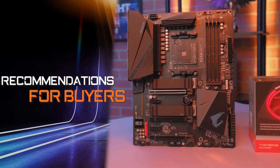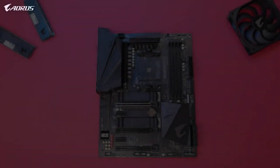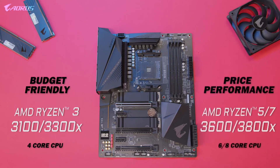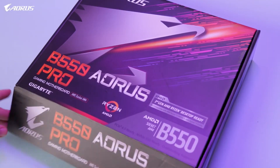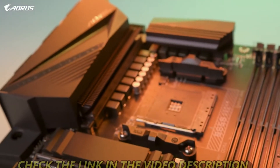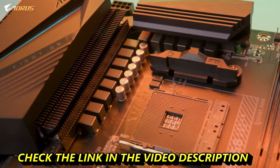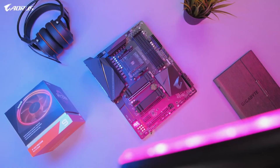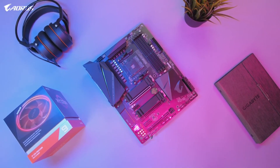For CPU recommendations to go with this motherboard: if you're looking for a budget-friendly starter build, we recommend the AMD Ryzen 3 3100 or 3300X — the 4 cores and 8 threads are great for gaming and beginner-friendly content creation. For a more performance-focused build, we recommend any of the Ryzen 5 or Ryzen 7 processors, as the extra cores will be a huge advantage. We hope you enjoyed this first look at the B550 Aorus Pro. Put any questions in the comments below, visit our website for more info, and don't forget to like, subscribe, and follow us on social media.